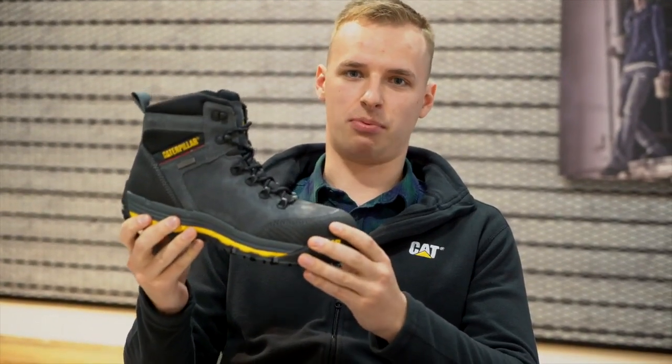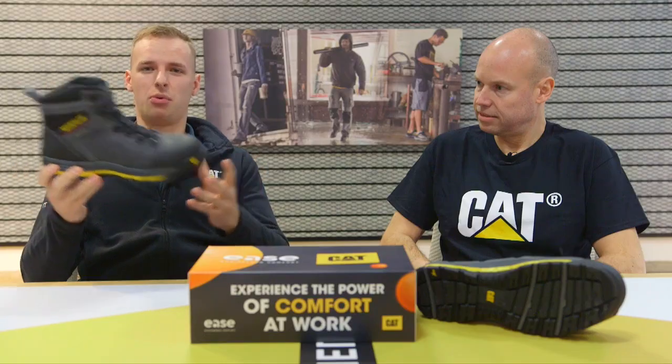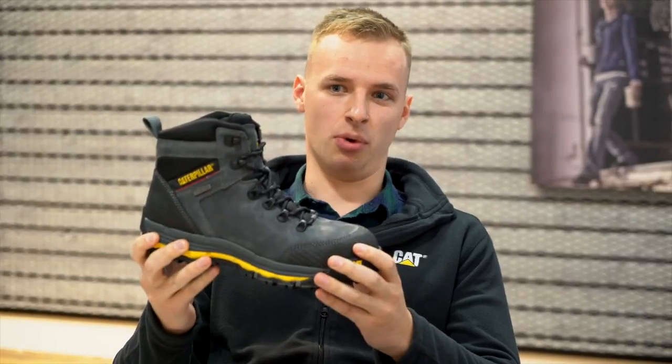There's maximum protection around this product, so you can go pretty much anywhere with it. Nothing's going to stab in the bottom of your foot. Anyone who's a plasterer, carpenter, that sort of thing — it's going to be great.